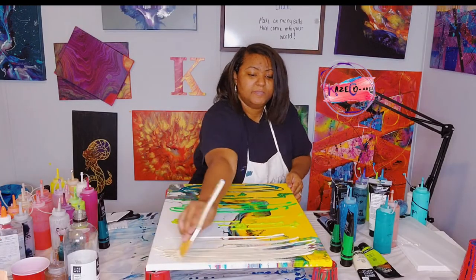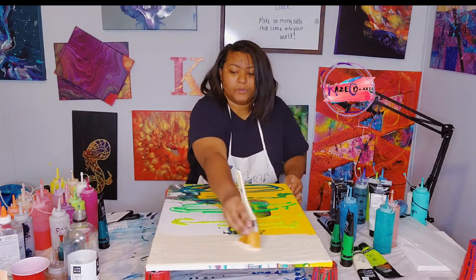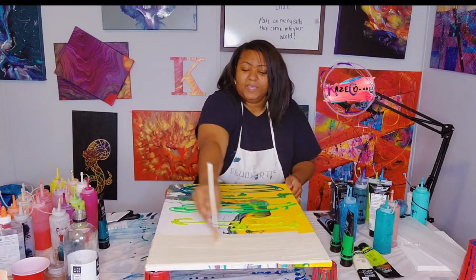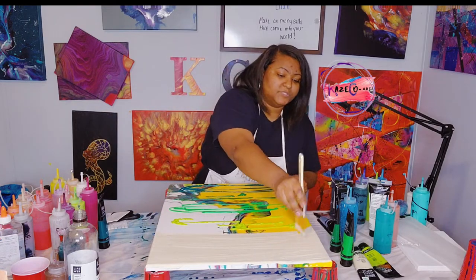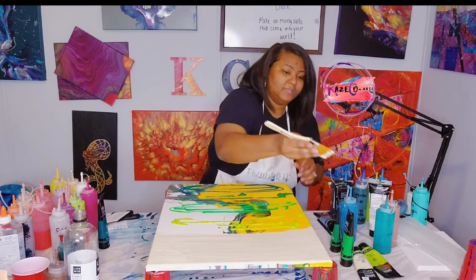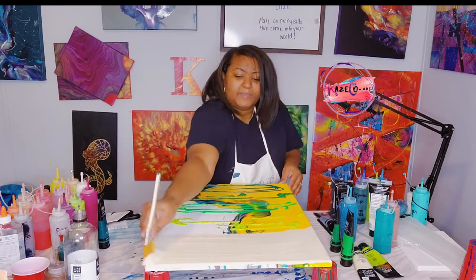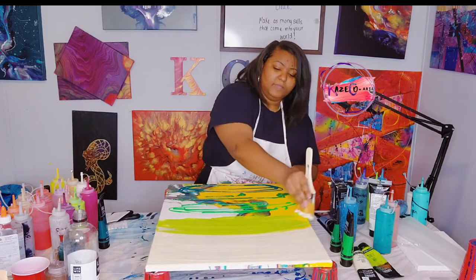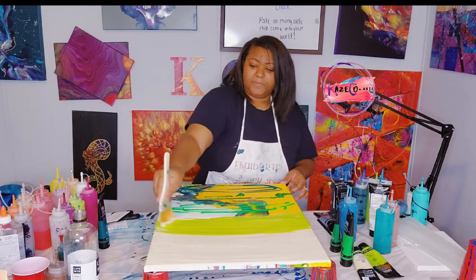I'm going to start at the top covering this canvas. As I told you guys before, the canvases I use are pretty old canvases that I've poured on, and I'm just recycling them for a greater purpose to make sure they're used and sold. I'm going to make sure my sides are covered. This is a pretty large canvas at 18 by 24, so some parts I will not be able to reach. I do have a few bristles coming off — sometimes that happens.